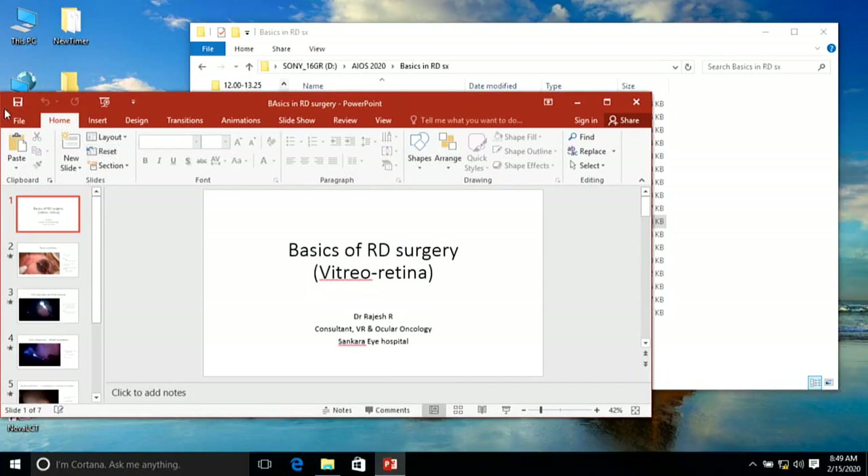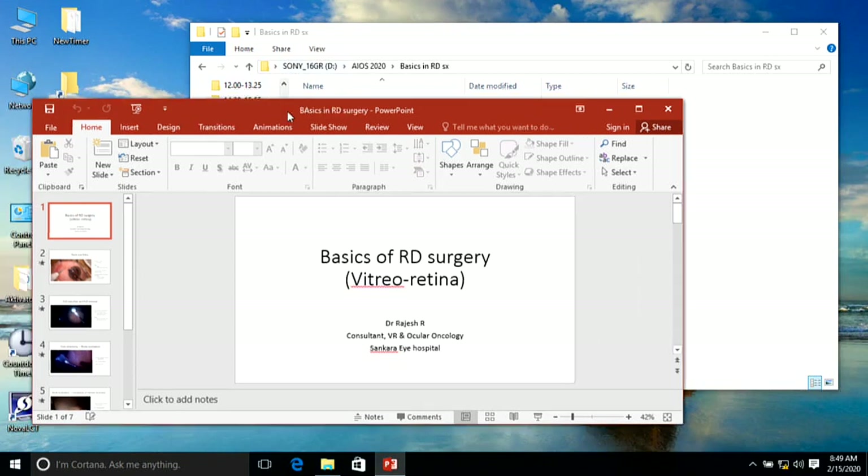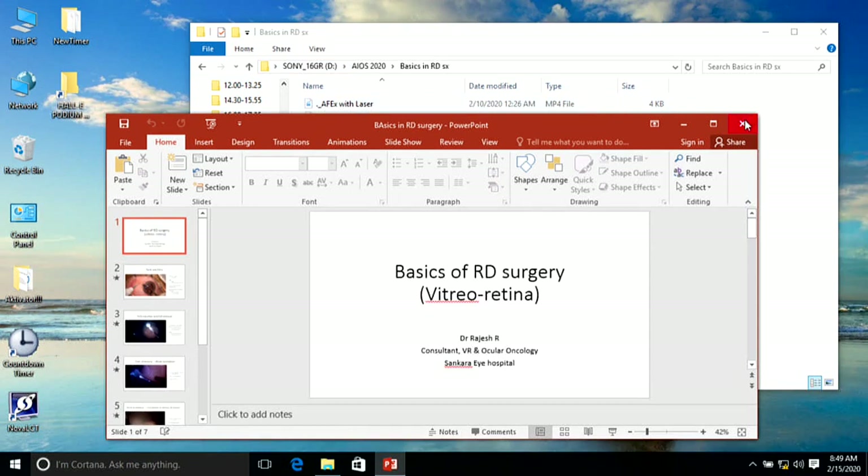For peripheral vitrectomy settings to avoid peripheral breaks and iatrogenic dialysis: keep the cutting rate at maximum and suction as low as possible. On the Geuder machine, I use a cutting rate above 3,000 cuts per minute with suction less than 100 mmHg when doing peripheral base shaving. For posterior or core vitrectomy, suction of about 200 mmHg is used; cutting rate can be moderated — around 2,500 if the retina is completely flat and you want to complete the surgery faster. Thank you.